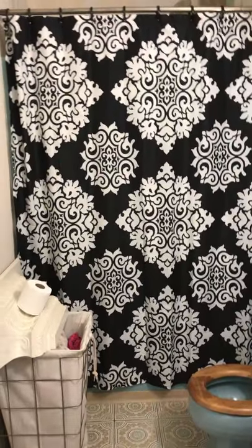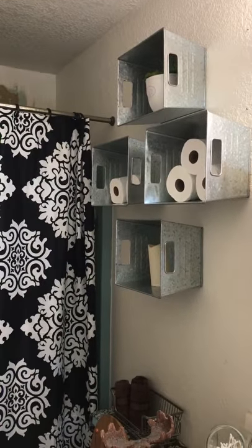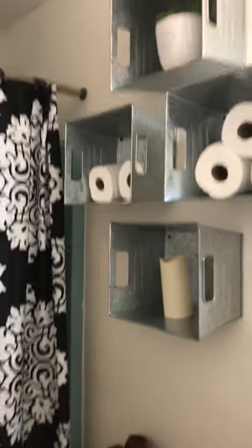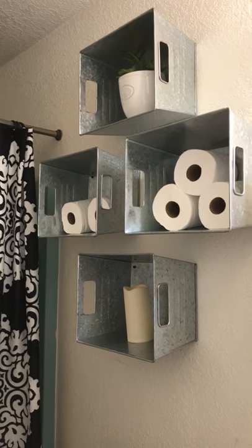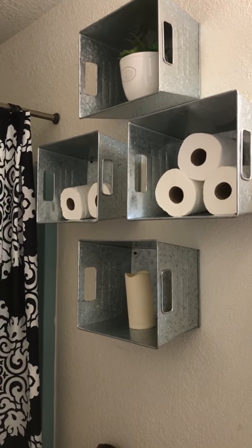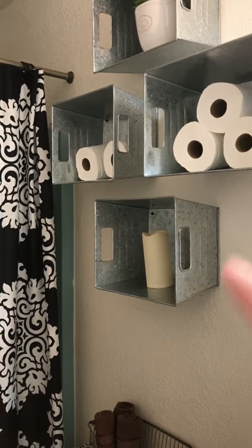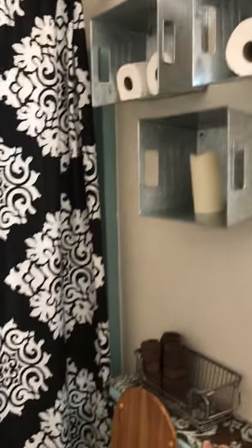I got these really cool buckets at Walmart. I had them mounted on the wall and I absolutely love them — great for toilet paper. I'll eventually change one to hold towels. I also have a little automatic battery-operated candle in here.